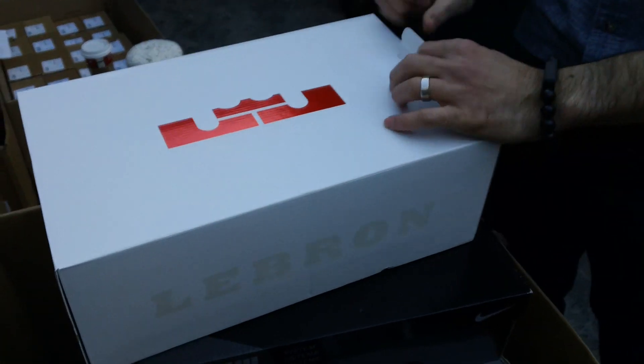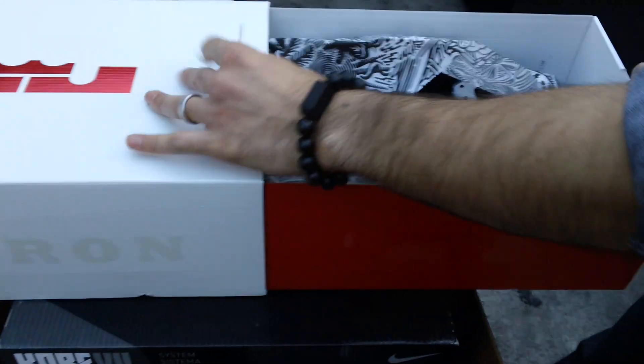Hey, this is Mickey at Neo39. I'm going to give you our last video before we go off for Christmas, and it's a great way to bang this out. We're looking at the LeBron 9 Free Gums.